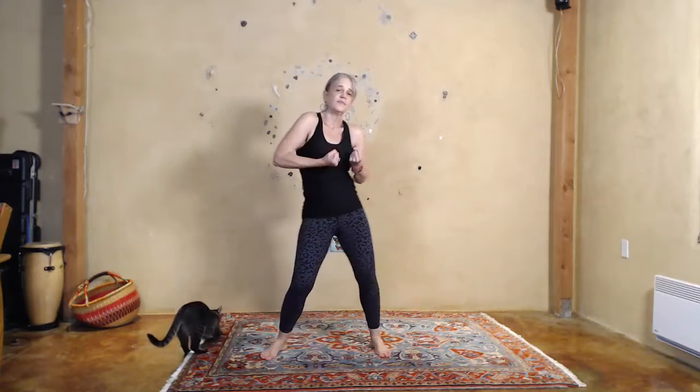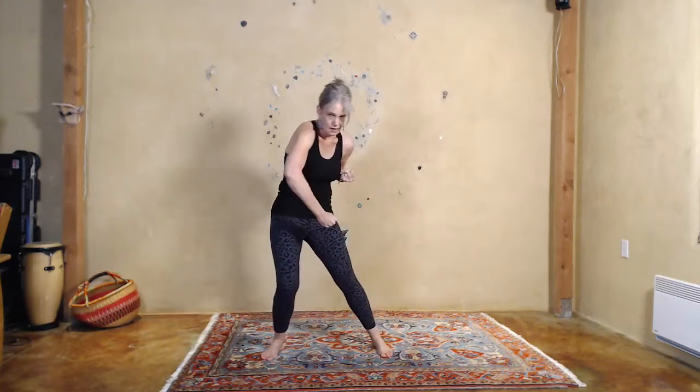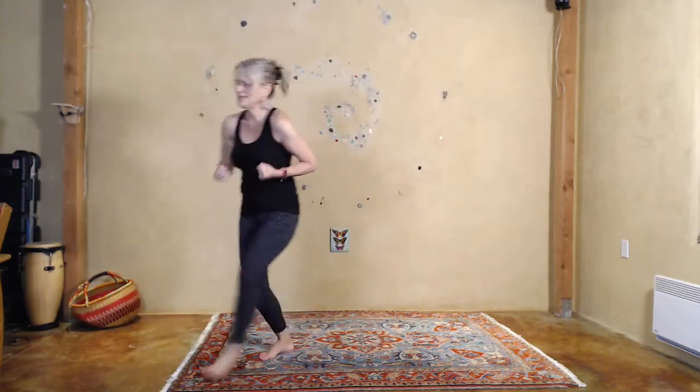We're going to start with sensing the music and the rhythm. Arms up and then fists. Arms up, fists. Arms up — we have spaces — and fists. Let me turn this up just a little bit.